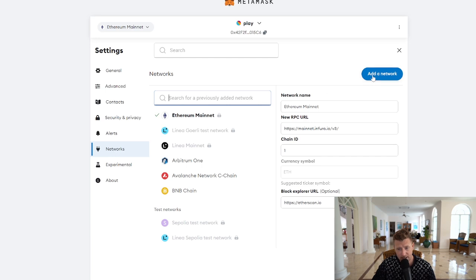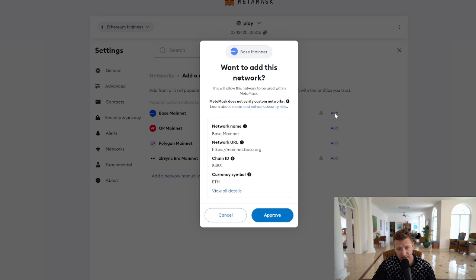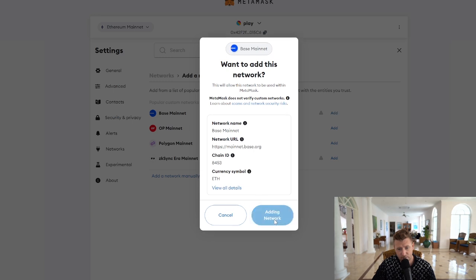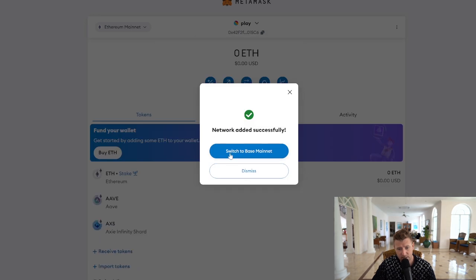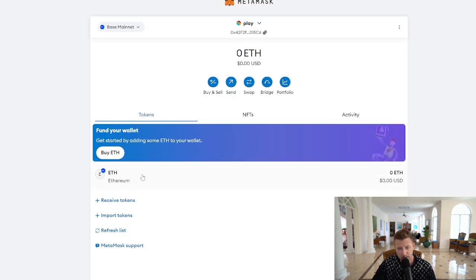You'll then see 'Add a Network.' There it is — Base. We're going to add that and approve. So now it's adding the network. You can see that it's been added successfully and you can switch to Base. Just click 'Got it.' There we go.